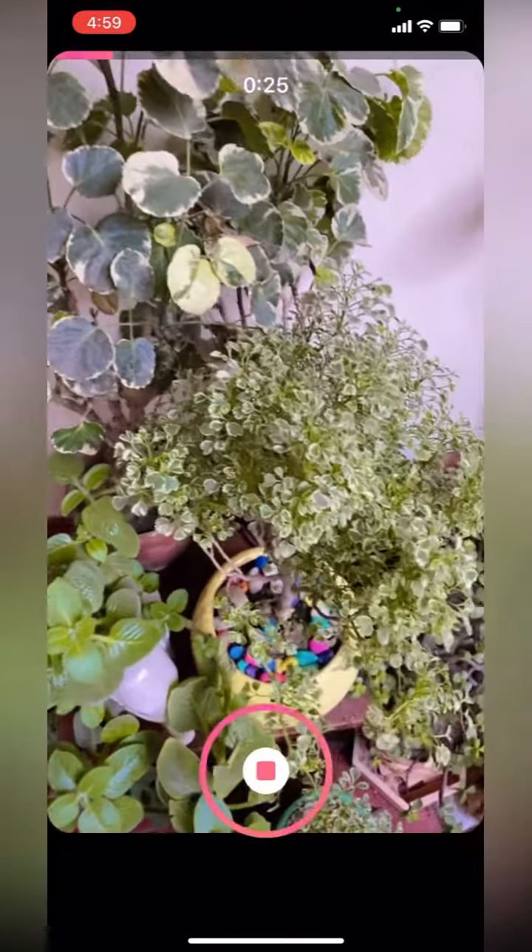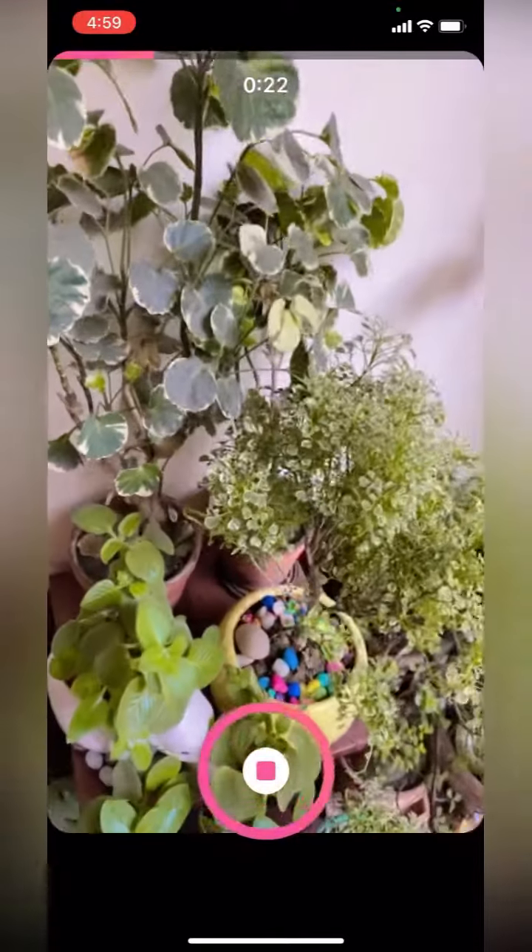I love my plants. I think they give such positive vibes. Do you love plants too?